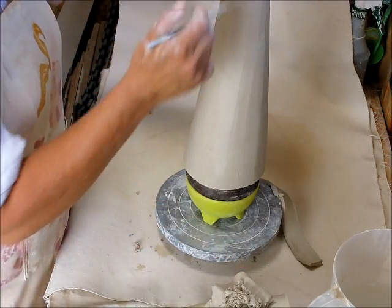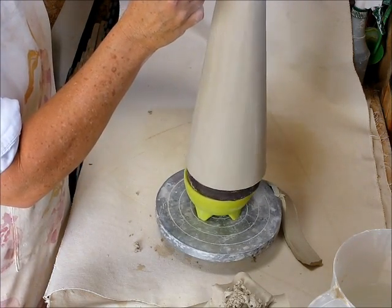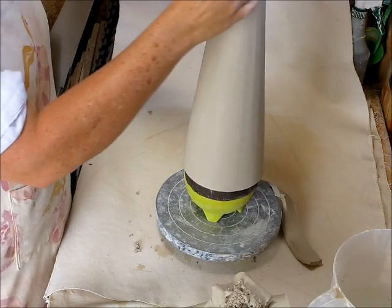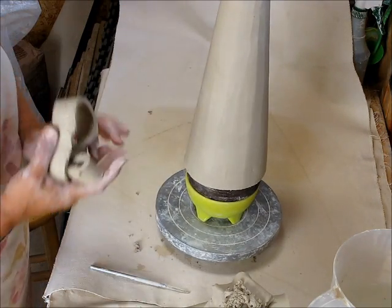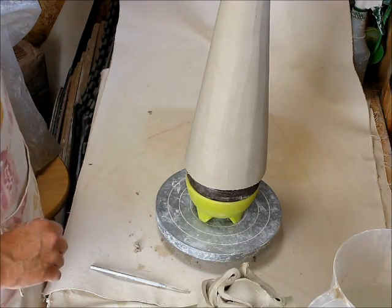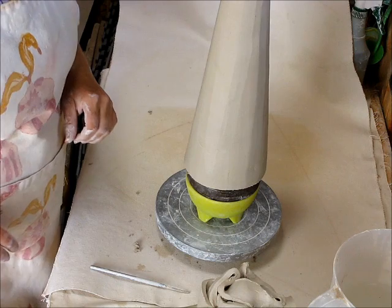Now I'm going to put it in. Now I have a fairly even surface on which to work, and I can go do texturing or whatever I want to do with it. When it sets up, we'll look at the seam on the inside and address that.